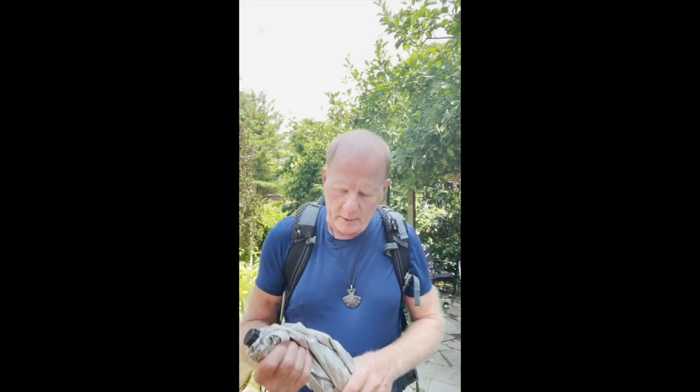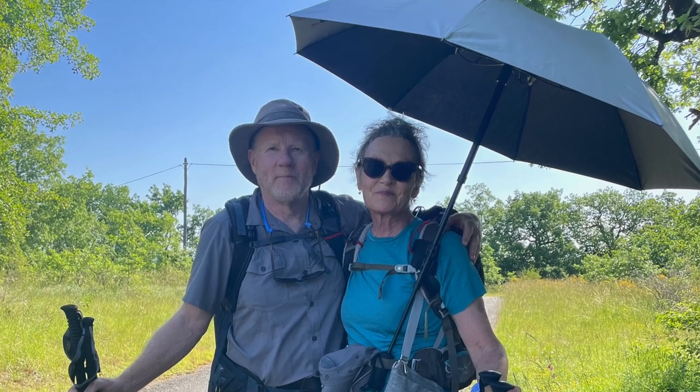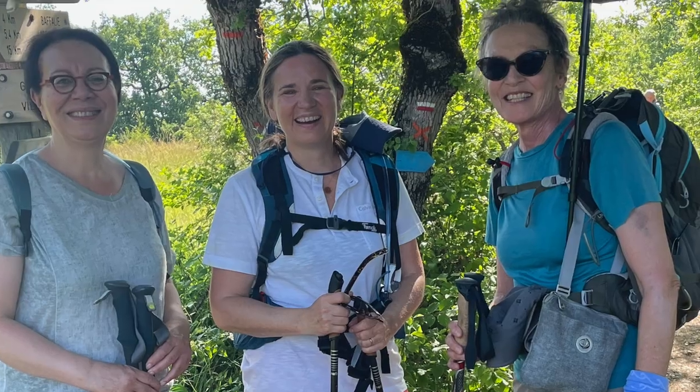As mentioned, before I walked Le Puy, I had done a bunch of research on sun umbrellas, and I thought it would probably make some sense to bring one. It works both for the sun and the rain. So I purchased this, and the question was: was it worth it carrying the extra weight? Was it worth the money? Did you use it? The short answer is yes — my goodness, we could not have walked Le Puy without this sun umbrella.